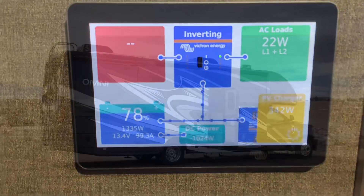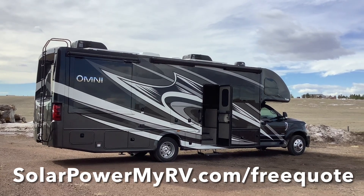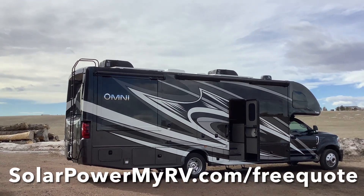If you're looking for a lithium battery upgrade or some solar power for your RV, make sure to fill out a free quote form at solopowermyrv.com/free-quote.